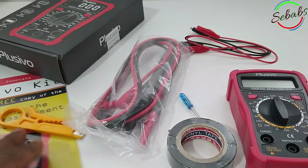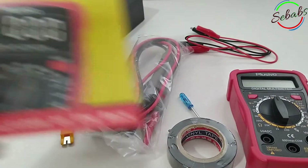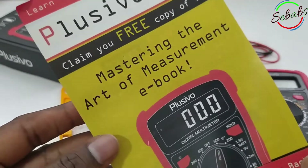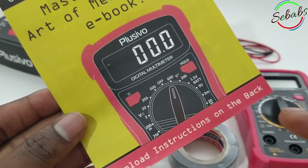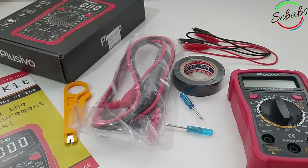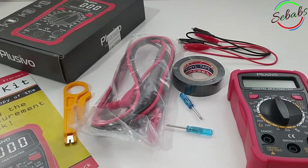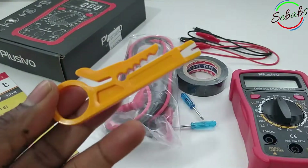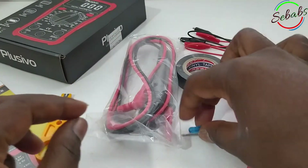If you want more information, you're gonna get this free copy of the Mastering the Art of Measurement eBook. You'll find the download instructions on the back. The Placebo multimeter comes with the following extra items: a mini wire stripper and a mini screwdriver.